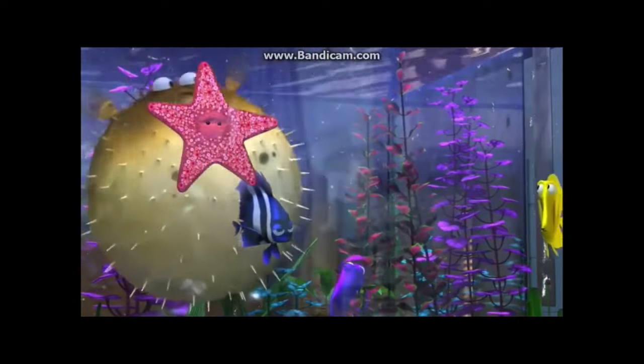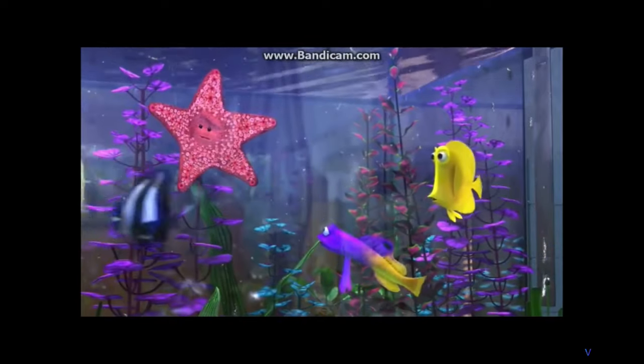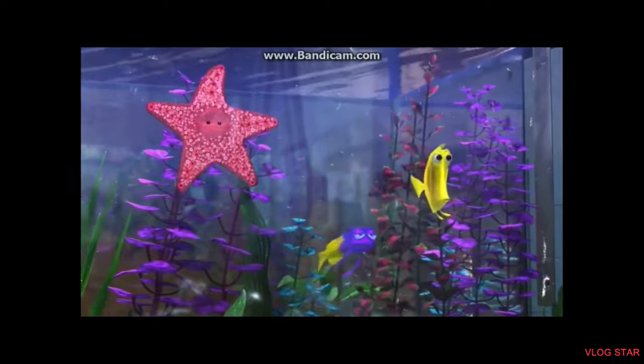There I go. Little help. Over here. I'll go deflate him. All right. Go ahead and rinse.